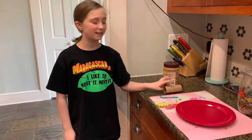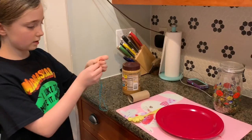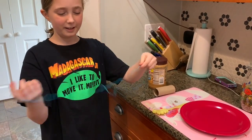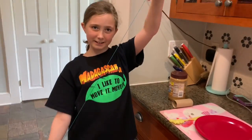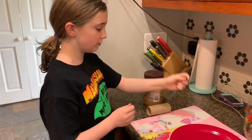Here are the things you will need. You will need a string about this long — probably two feet. Yeah, about two feet. You can make it three if you want.